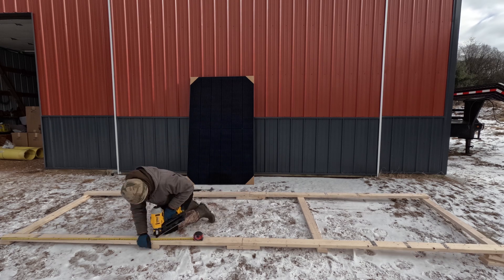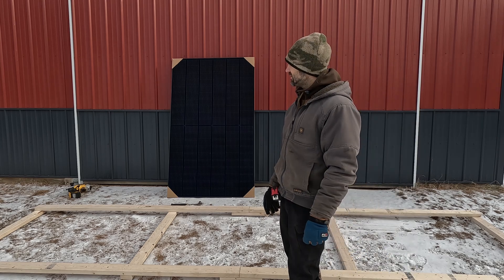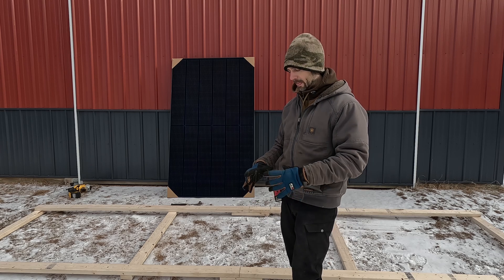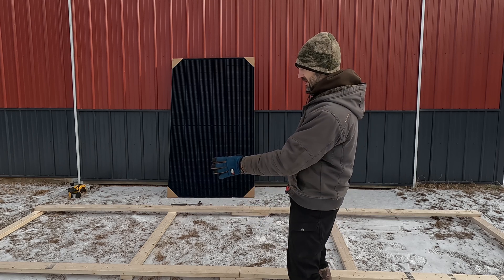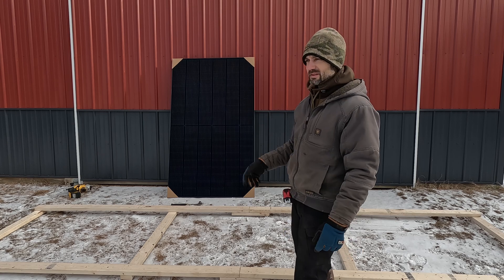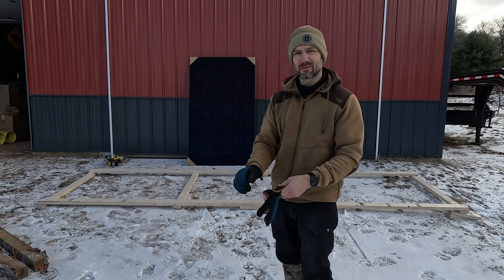Now that I have that done, I'm going to build some sort of base. I have a few chunks of treated 4x4 - four of them - and that'll be the base that I'll put on the ground and build off of. I'll build a small riser in the front for the bottom part and a big riser in the back, and I'll be angle bracing everything so it doesn't swing around.